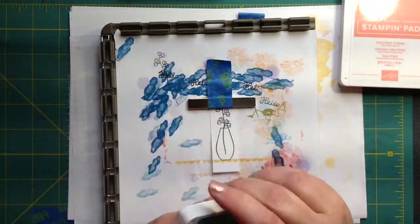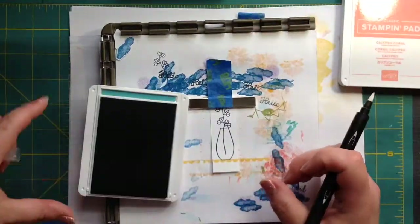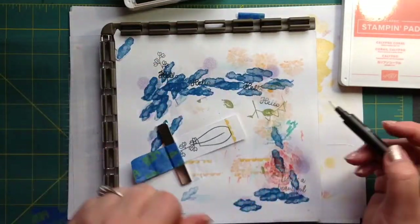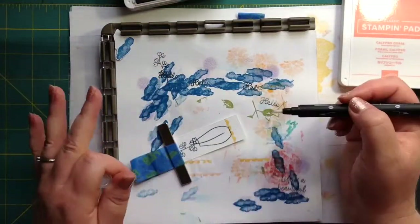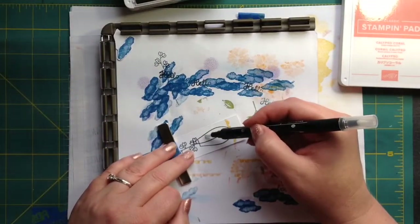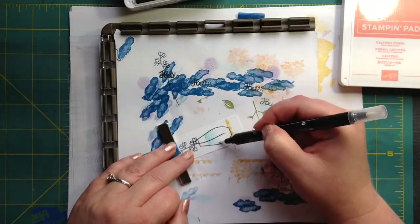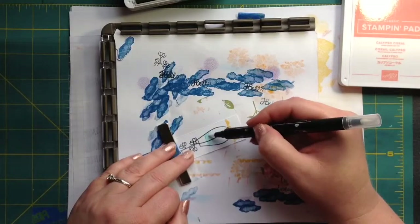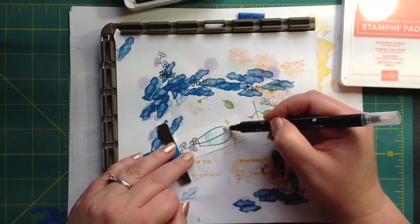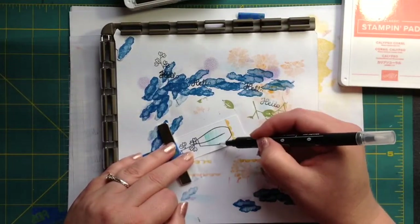We're going to be rebels and we're just going to use Bermuda Bay and a blender pen. When you're using your blender pens, you have to kind of work it — it doesn't get smooth like your alcohol markers. It kind of makes it a different look and it's fun. So we're just going to take this water and bring it down. If you go in one place too much, it will mar your paper, so you've got to keep it moving and you can't keep going over it.